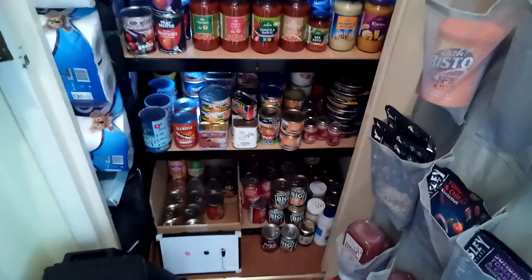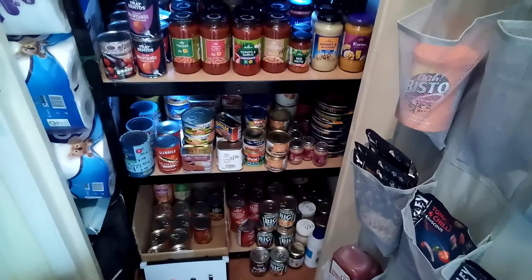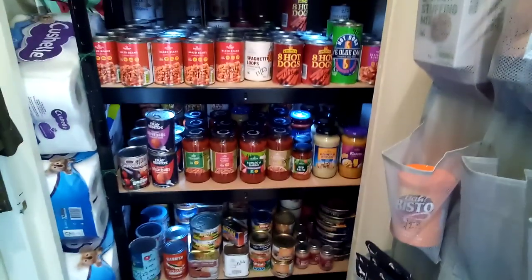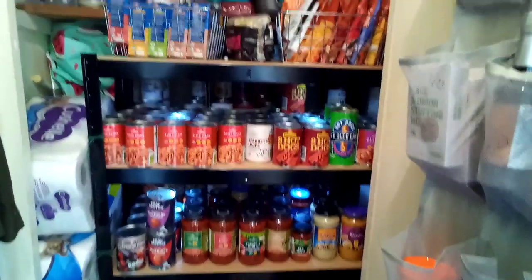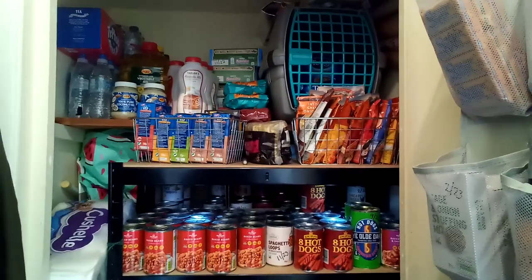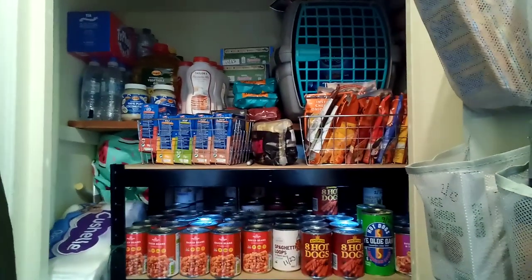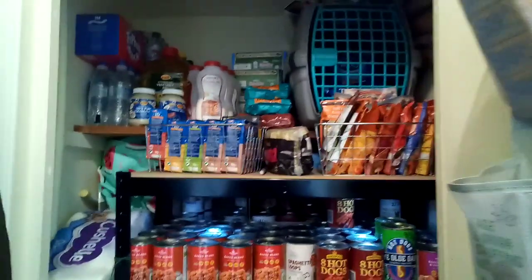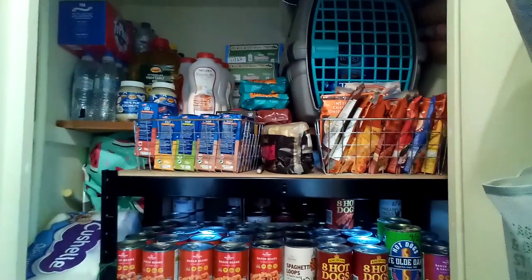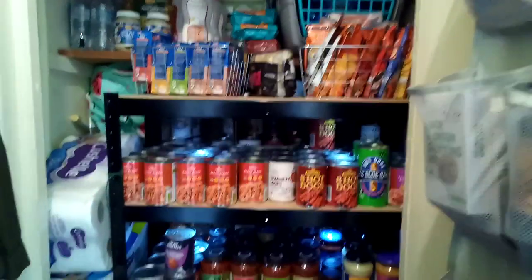It probably looks exactly the same to you guys as it did a few months ago, but it is quite different. I'm really pleased with what got done. It was complete chaos getting it sorted, but well worth the effort. So that's what I was doing. I thought while you're here I'd talk you through what I'm actually prepping at the moment.